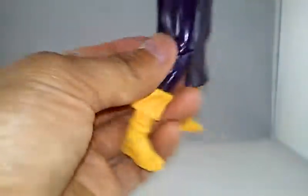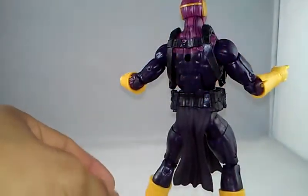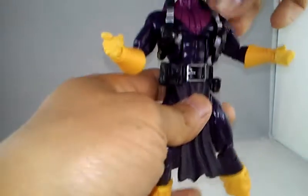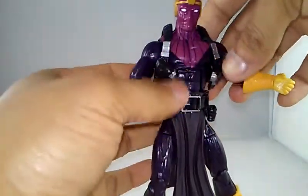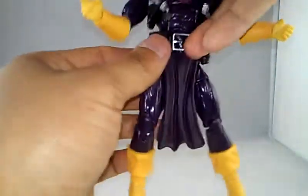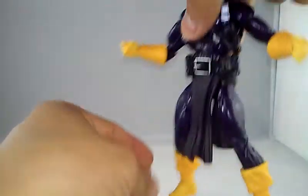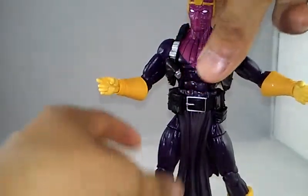I actually did a custom modification to a Marvel Universe Baron Zemo — I put on something similar to this but without the pistols, and I made my own belt and little drape/skirt thing. I don't remember the exact name for that piece.